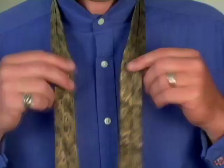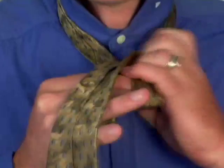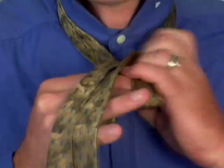The Pratt knot generally works quite well for everyone, but it works particularly well for somebody with a medium build or medium bone structure. It also works very well for a tie that is medium to wide in width, in a light to medium fabric, and works well with most dress shirts.